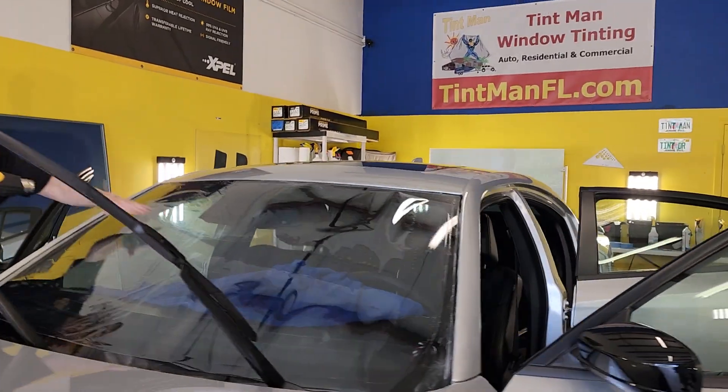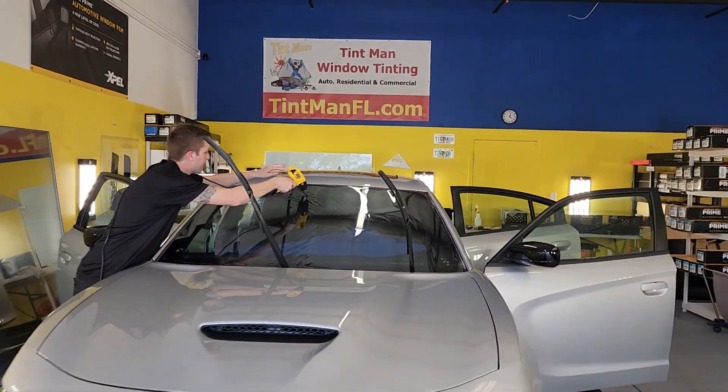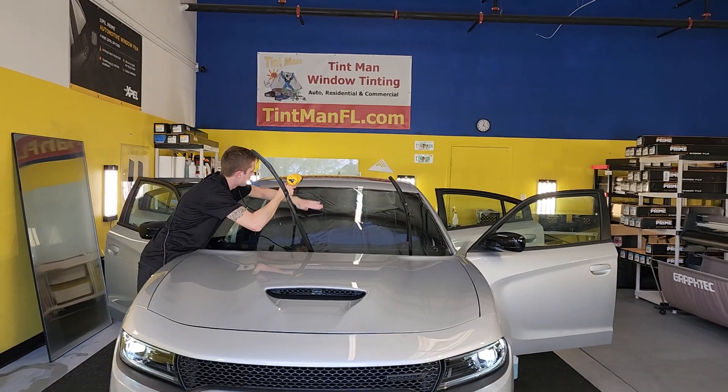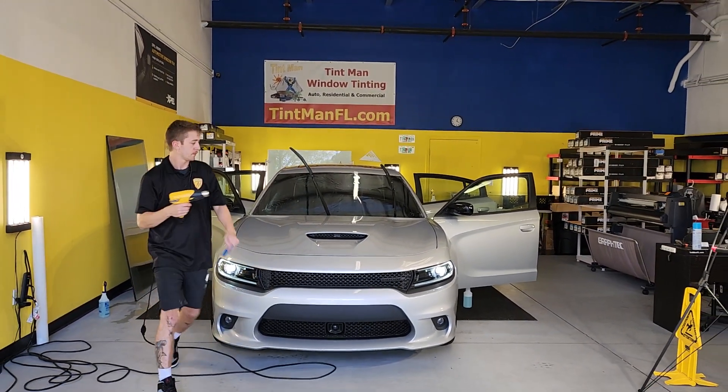Again, this is XPEL XR Plus Multilayer Ceramic Window Film. You can learn about all of our films, locations, tips, tricks, residential and commercial window tinting, and all of our social media at tentmanfl.com.